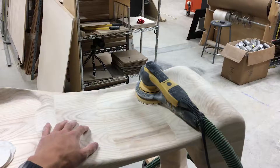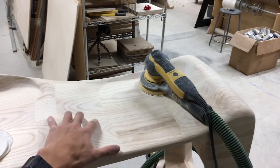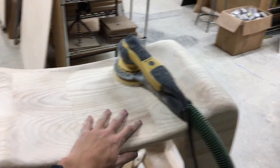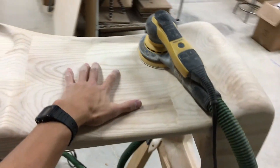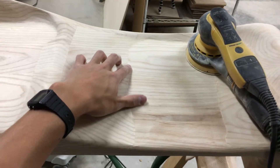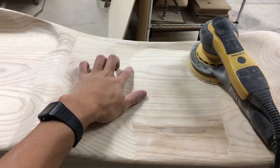Another thing to consider is the grain. Picking the grain is really important because that's ultimately how your piece is going to look. When selecting your pieces of lumber, make sure you know which piece you want to use as your face and which pieces don't have to be as pretty.